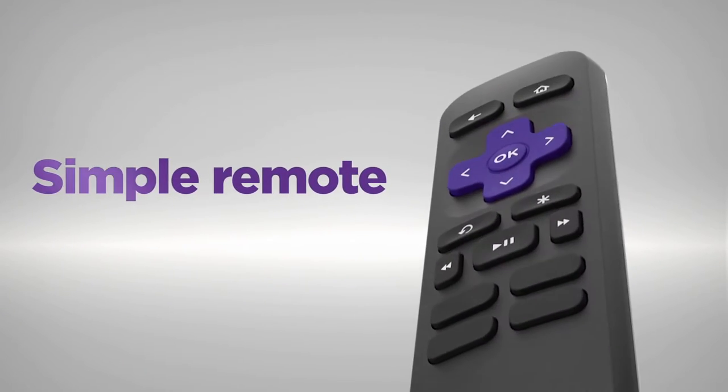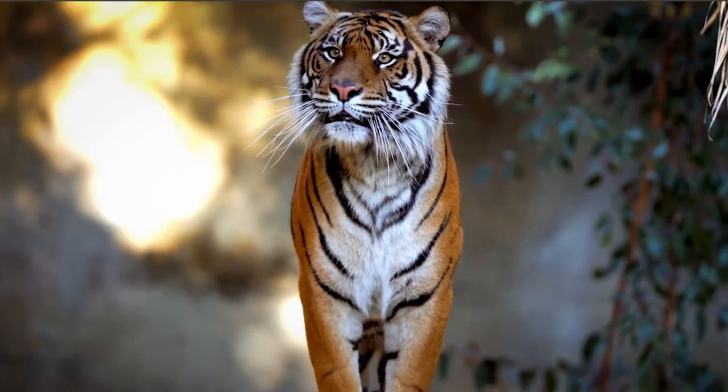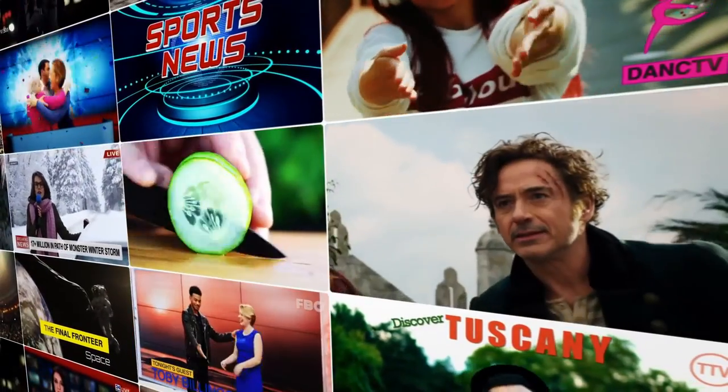It's perfect for first-time streamers and great for secondary TVs. The included remote is incredibly easy to use. Stream the newest and most popular channels, plus a massive selection of free TV, live news, sports, family entertainment and more.